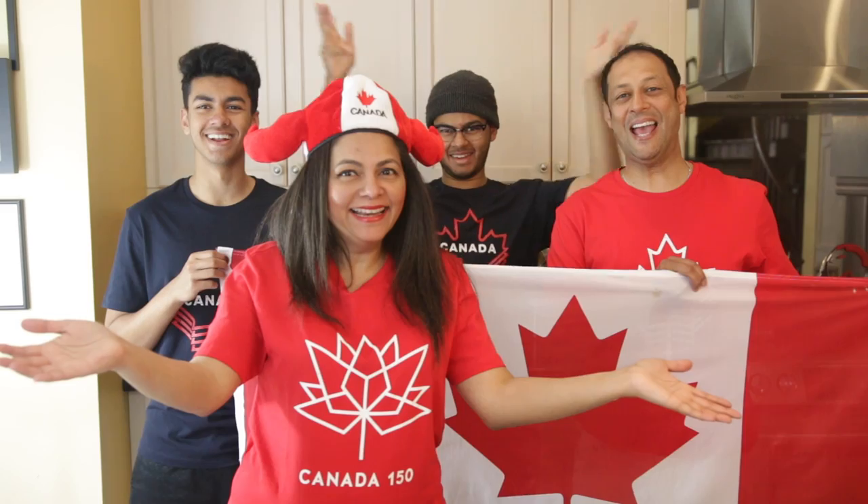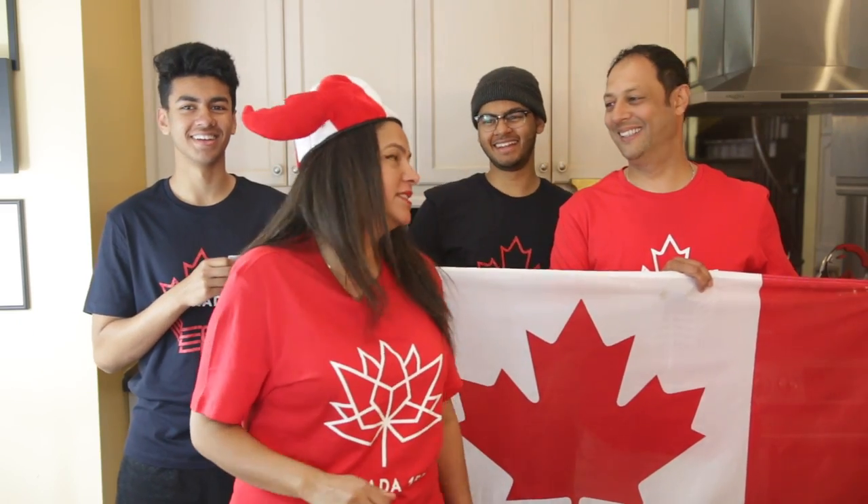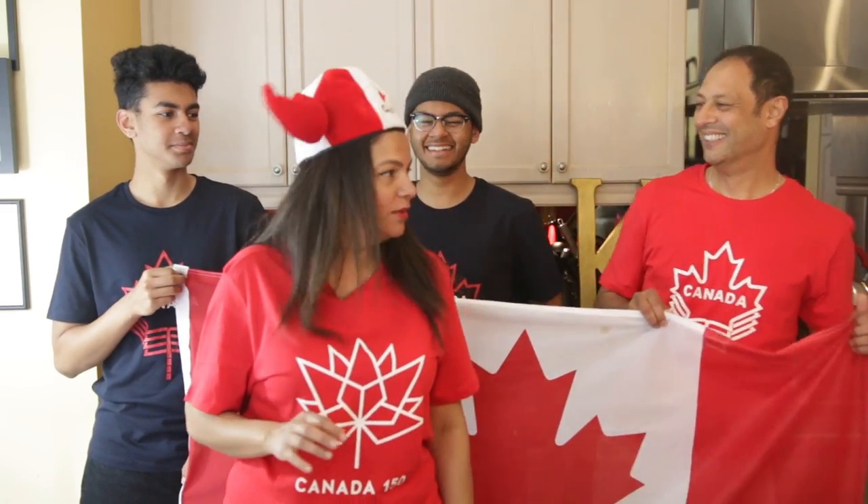One, two, three. From our family to yours, happy Canada Day! Okay, no, that was terrible. That was so awful.